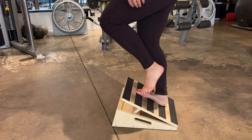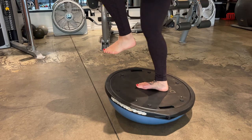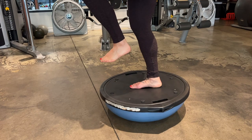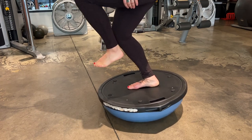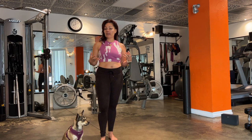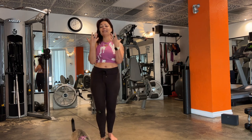Over time I start to increase the amount of angle in the slant board to get more and more work in the ankle at different angles. I can also do this on a Bosu ball, which has even less stability — that forces my hip to do a little bit more work and really challenges the whole system a little bit extra.